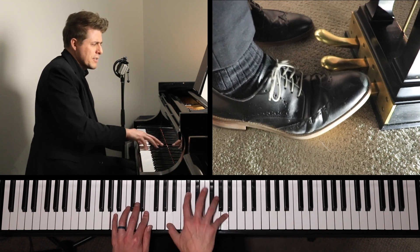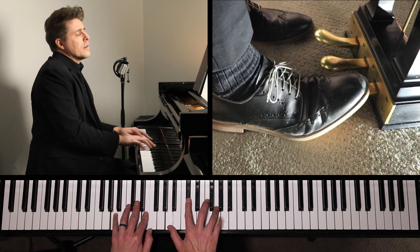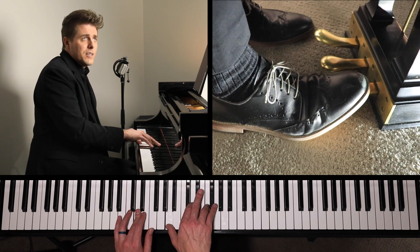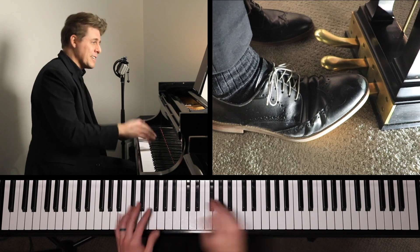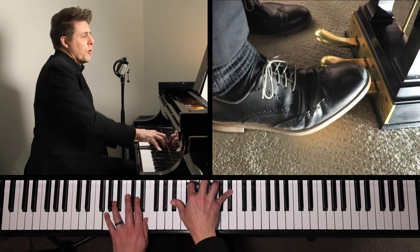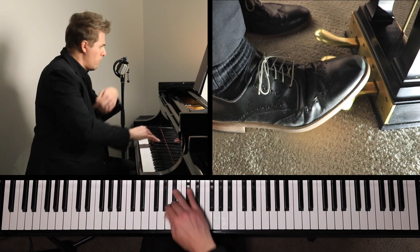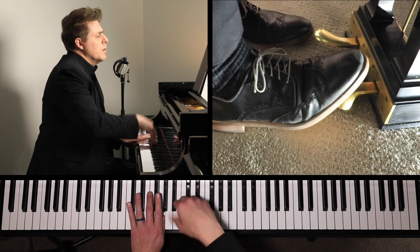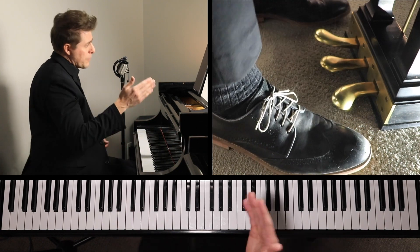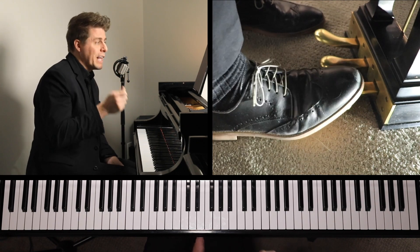So it's just a long delayed pedal change. Here it can be tempting to allow the phrase to resolve, because it's an elided cadence — it's finishing one phrase and starting the next. I like to start the next phrase with a bang there. Because Busoni writes forte, sempre molto energico — so always loud with a lot of energy.